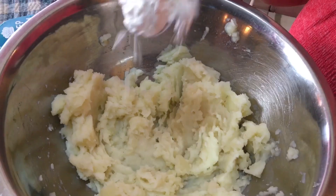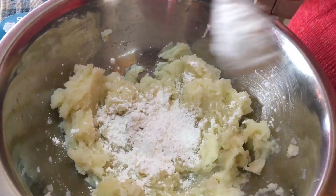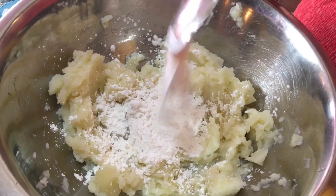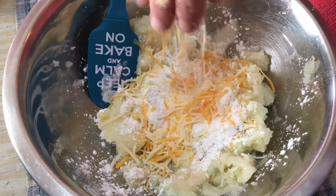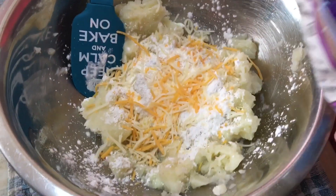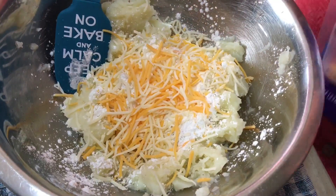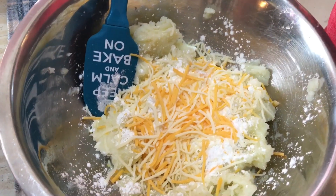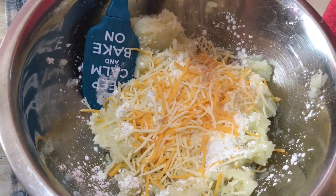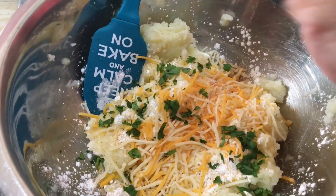I'm going to go ahead and drop in four tablespoons of our cornstarch. I'm going to go ahead and drop in our cheese — I'm using the fiesta blend. Now we're going to drop in some salt, about half a teaspoon. Drop in our Cajun seasoning of your choice, just a little. Go ahead and drop in your cilantro.